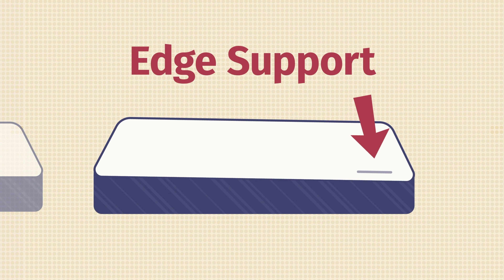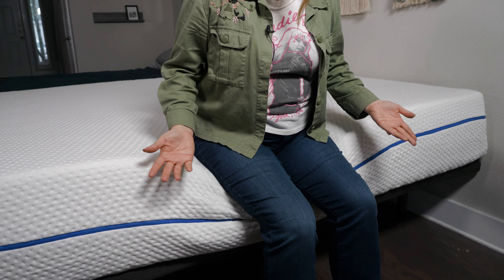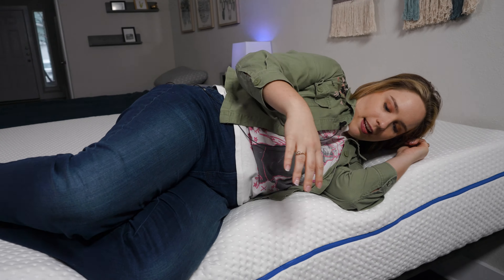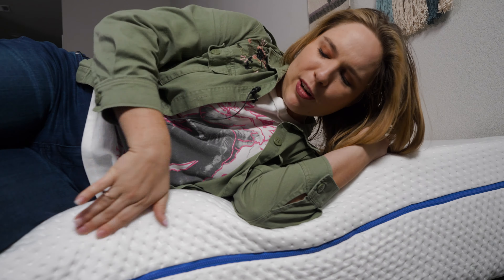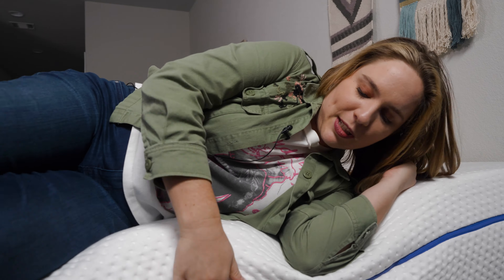For all you couples out there, you're also going to want to think about your mattress's edge support. Basically, if you're sitting or lying near the side of the bed, are you going to feel secure or feel like you might roll off or sink through it? Thankfully, the SleepOvation mattress has pretty decent edge support. There's a little bit of collapse underneath me, but this is pretty standard given the comfort layer. I could even bend down and tie my shoes and still feel secure. Lying down on the edge, you'll see a little give where there's more pressure around the knees, but overall edge support is pretty solid on this bed.